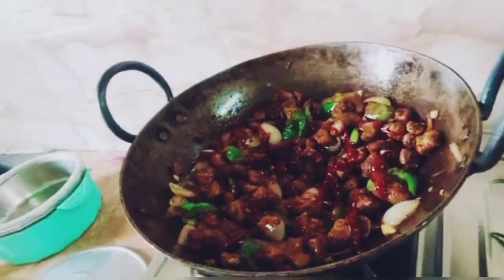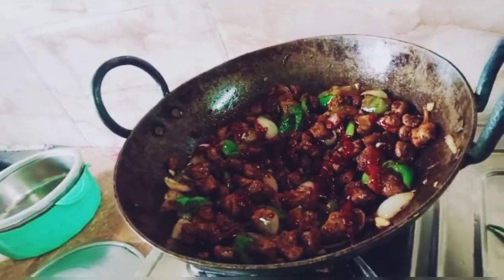Then we add a little tomato ketchup. It is actually a good starter.